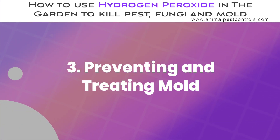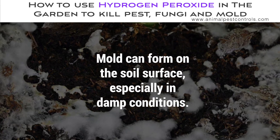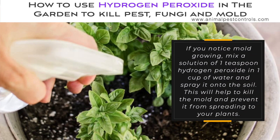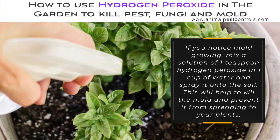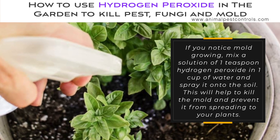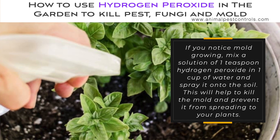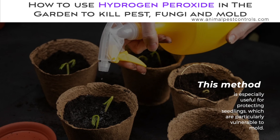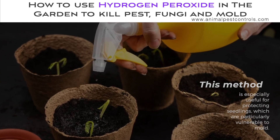Preventing and Treating Mold. Mold can form on the soil surface, especially in damp conditions. If you notice mold growing, mix a solution of one teaspoon hydrogen peroxide in one cup of water and spray it onto the soil. This will help to kill the mold and prevent it from spreading to your plants. This method is especially useful for protecting seedlings, which are particularly vulnerable to mold.